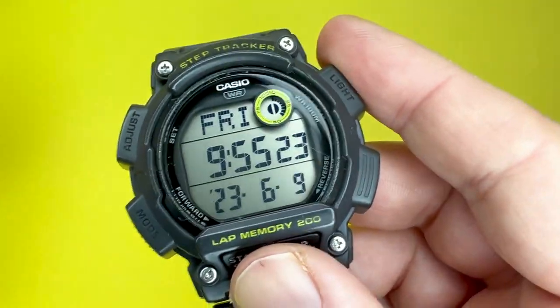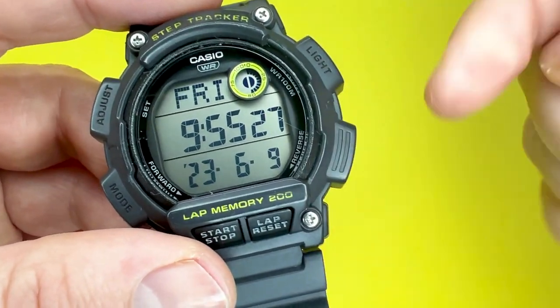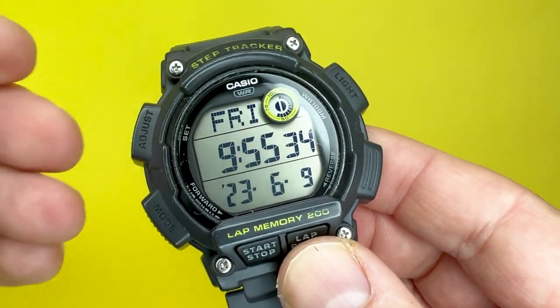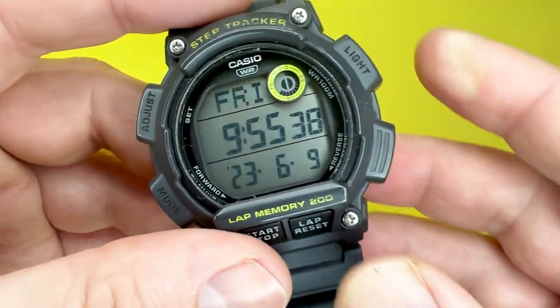You can use Polywatch with a little bit of elbow grease and they will go away. Don't let it put you off, because you can eradicate scratches with Polywatch, which I've linked to in the description box below. These watches are at a price point where they don't attract harder-wearing crystals, so just bear that in mind.